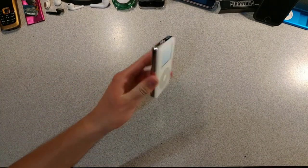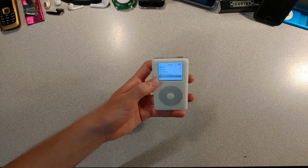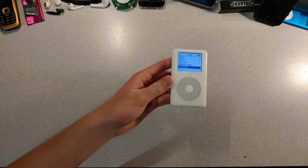First we will need the iPod we'll be flash modding. This is the iPod classic fourth generation — I've done a couple videos on it. You may be wondering how I got to the main menu if the drive is dead, and that's because this drive is very picky when it works.